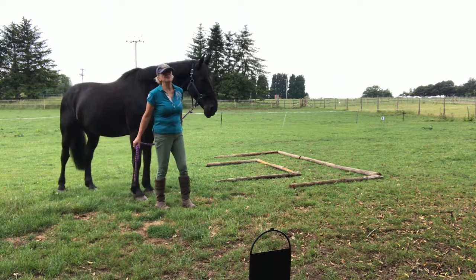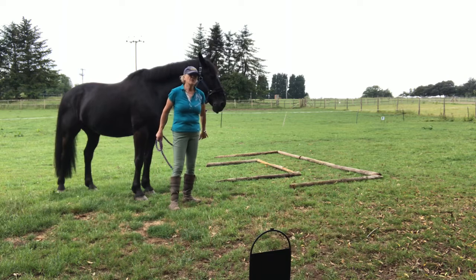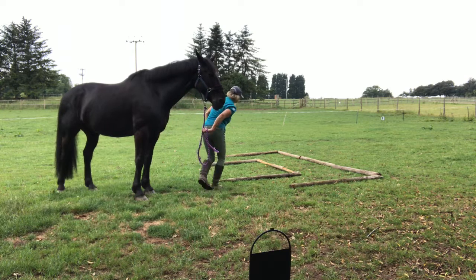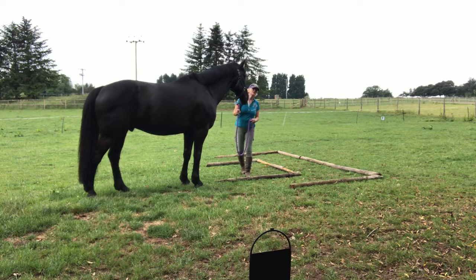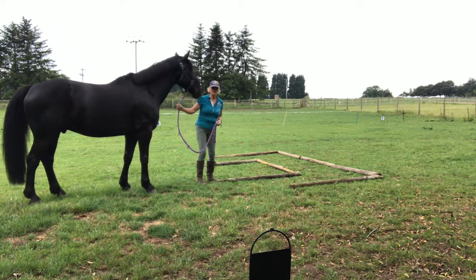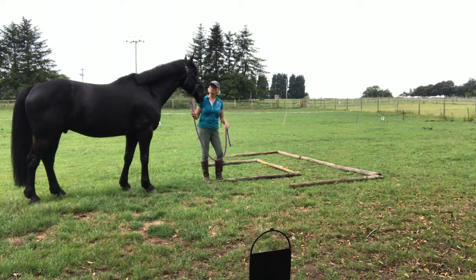Obviously it's best to do it in both directions so they understand. What you're aiming for with the progression is to stand here and be able to wait and send the horse through the U-bend without you moving your feet. But that's a lot to ask to start with, so you break it down by initially almost looking as though you're going to walk through with him, but at the last minute you're going to step over the poles and ask him to carry on walking.